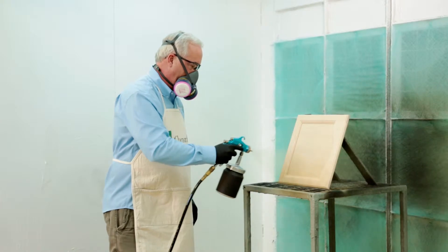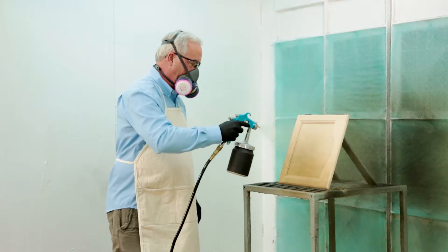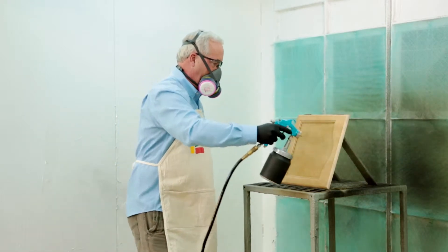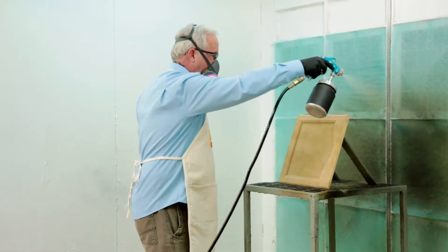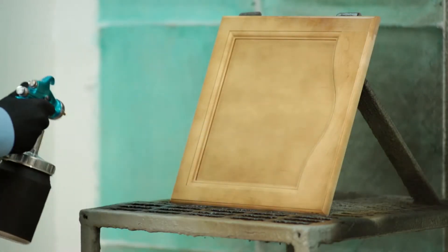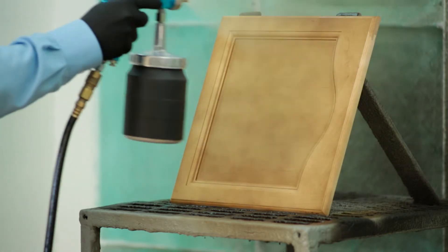Spray a uniform wet coat of C-Mix Vivid Spray Stain following the direction of the grain to minimize striping. Be sure to maintain the same distance from the wood on each pass. Spray with the grain, overlapping passes approximately 50% to ensure uniform coverage.